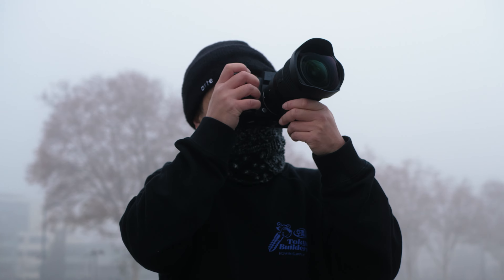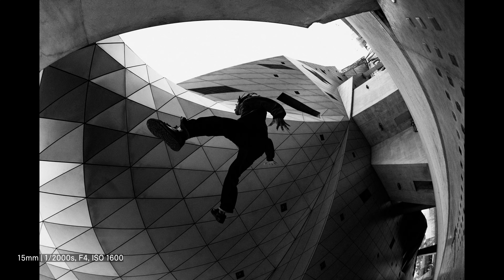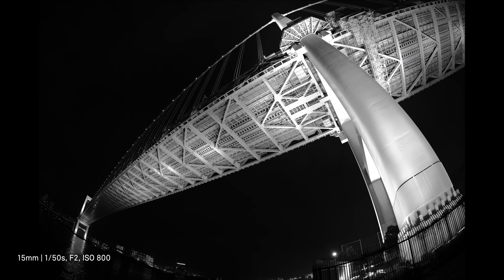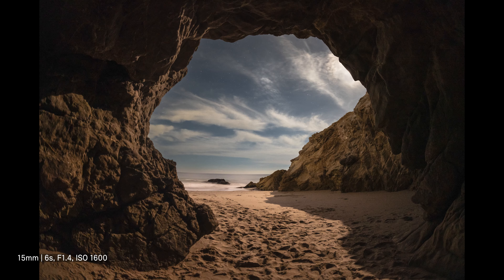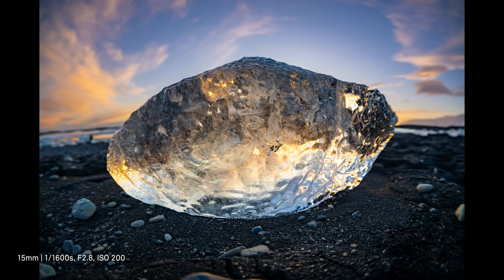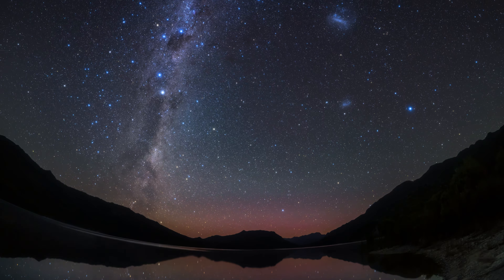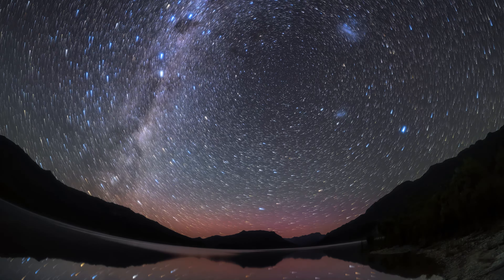The Sigma 15mm f1.4 DG DN Diagonal Fisheye Art is exceptionally sharp across its entire 180-degree angle of view and offers an ultra-fast f1.4 aperture, making it perfect for a wide range of applications including astrophotography, landscapes, and architecture. The expressive power of this all-new lens opens a wealth of creative possibilities in wide-angle photography.